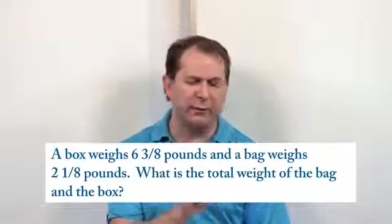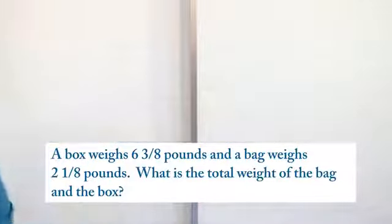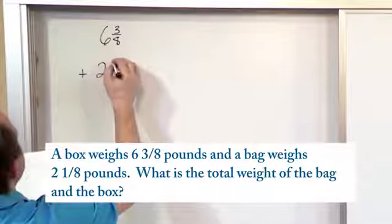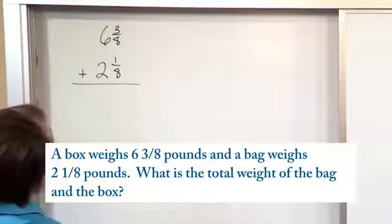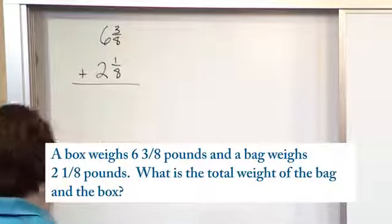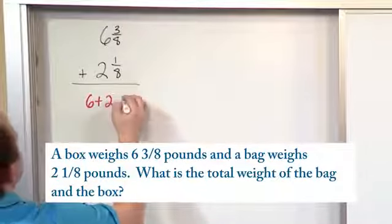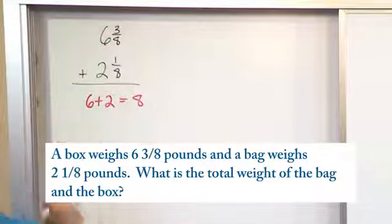We know how much the bag weighs. We know how much the box weighs. Let's go ahead and add them together. So what we have is the box weighs six and three-eighths pounds and the bag weighs two and one-eighths pounds. So we're adding these. There are two ways to add mixed numbers — we'll just use the easier way here. When we're adding them, six plus two is eight — that's the first part because we add the whole numbers.